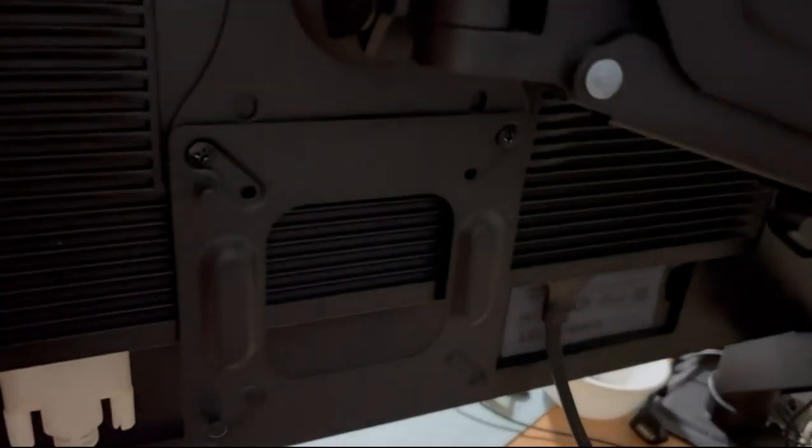It's very easy to mount even if you have the dual arm. I have a dual arm and I mounted it this way, and it still works. I've connected it to the monitor, so let's switch it on.